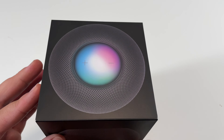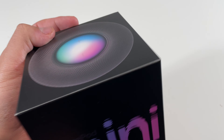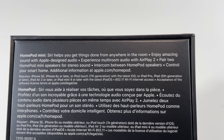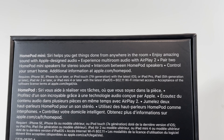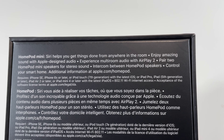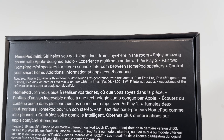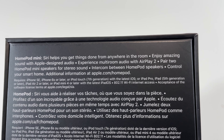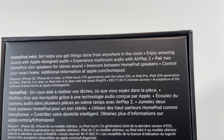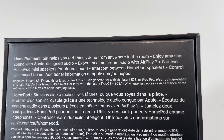Surprisingly, there wasn't any pull tab to easily remove the plastic wrapping. Taking a look at the bottom, it says HomePod Mini: Siri helps you get things done from anywhere in the room. Enjoy amazing sound with Apple-designed audio experience, multi-room audio with AirPlay 2, pair two HomePod Mini speakers for stereo sound, intercom between HomePod speakers, control your smart home.